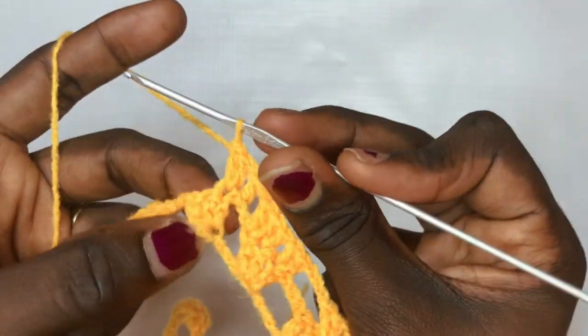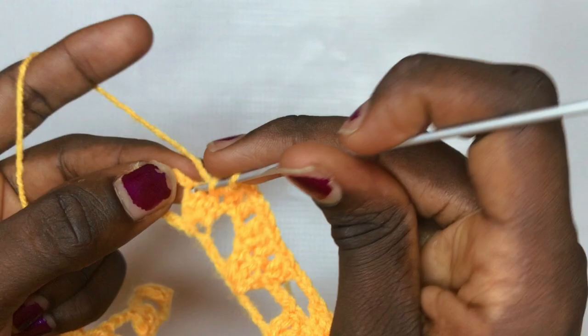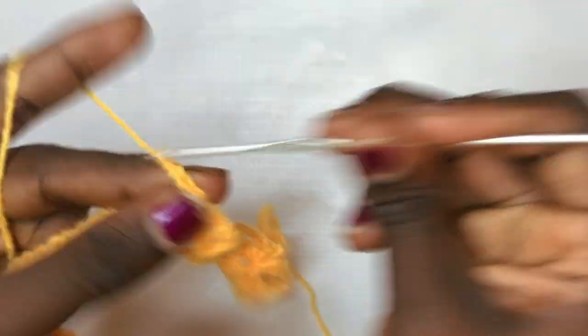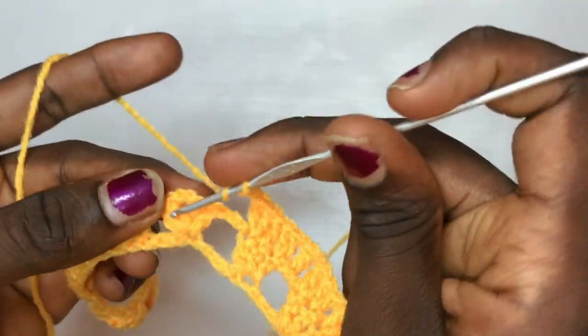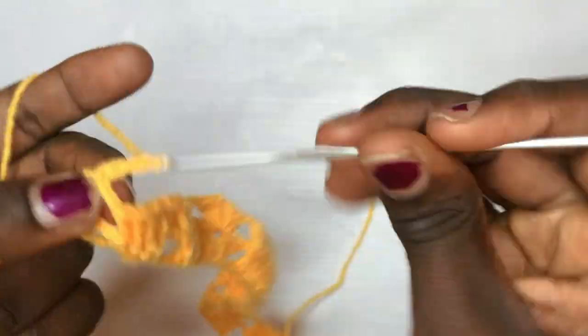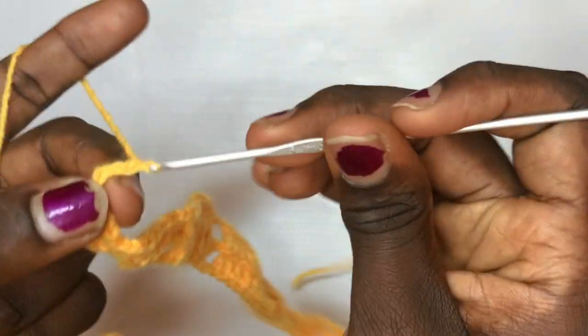Chain one, then put a total of two double crochets in the very first double crochet for the next leaf, a double crochet in the middle, and then a total of two in the last. Chain up three and put a total of two double crochets, chain two, two double crochets in the same exact space, then continue with your total of ten double crochets.